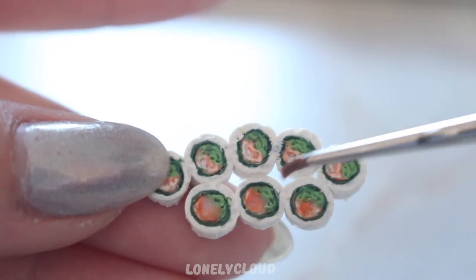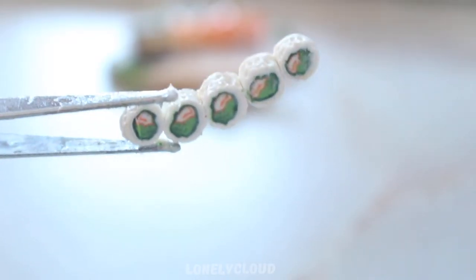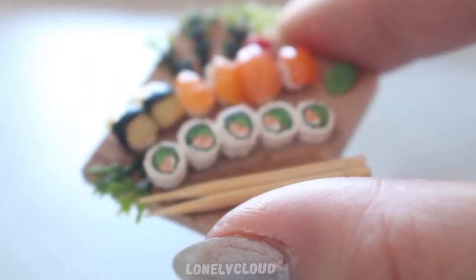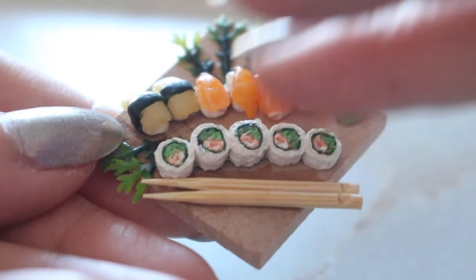You can also use some sealer. I'm using a gloss sealer — I believe mine is from Liquitex. Once everything's all dried, you are done. My sushi rolls are going onto a sushi platter that I made, so I'm going to take some regular white glue and glue it onto the wood platter. Once it's all dry, you're all done. Obviously you can use more sealer or varnish if you want to.